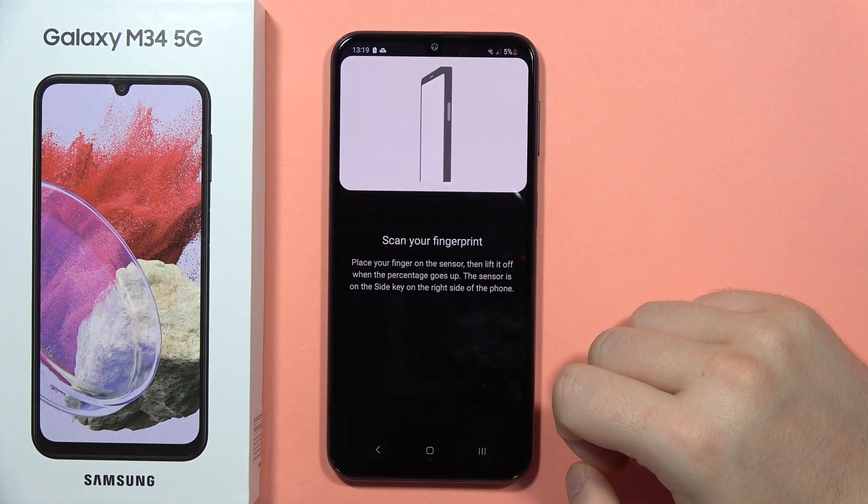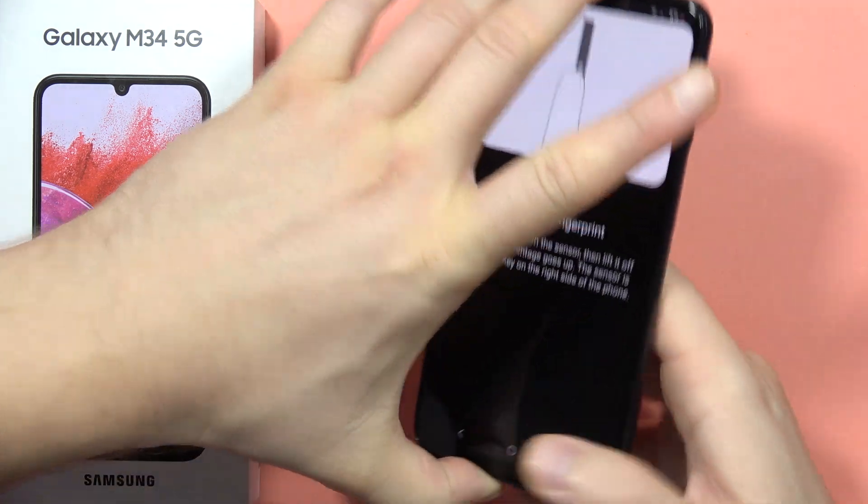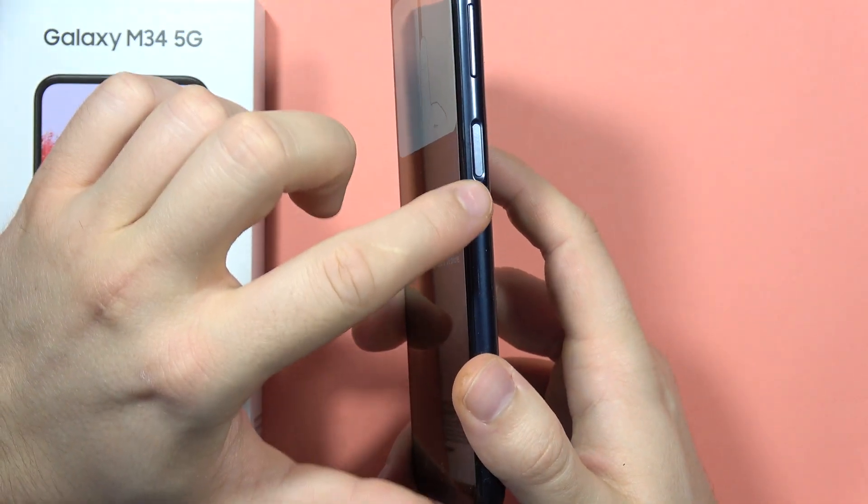Now tap to continue. In this device the fingerprint sensor is located on the right side — it's actually linked with the power button.